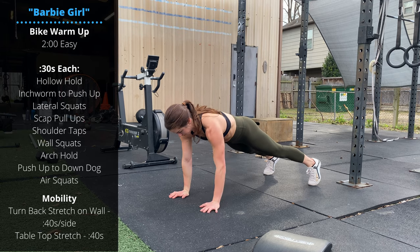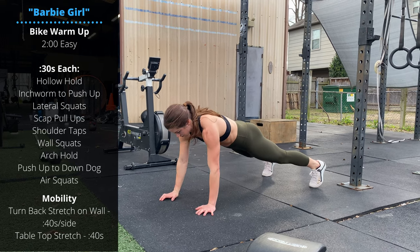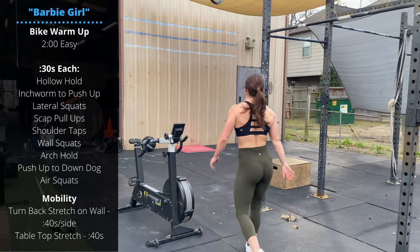Then we're gonna go shoulder taps. Down to a plank position — push-up plank — and keep the feet a little bit wider to help avoid moving the hips. We're trying to go alternating hand to shoulder, switching sides, trying not to move the hips throughout this range of motion.